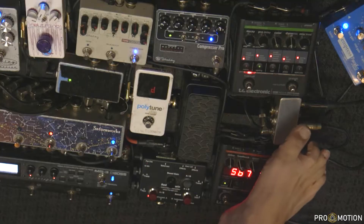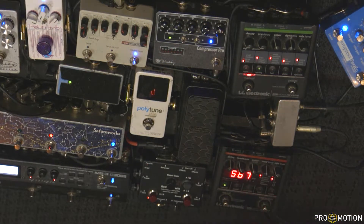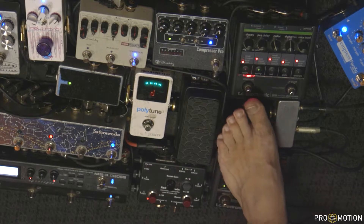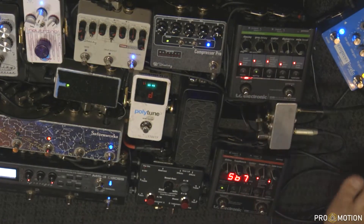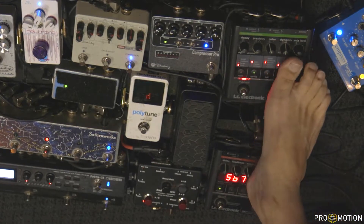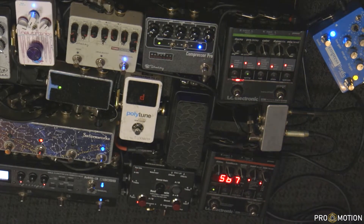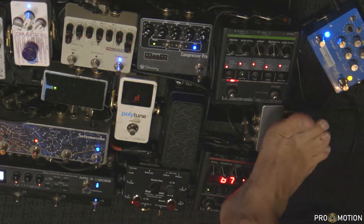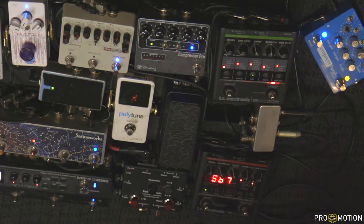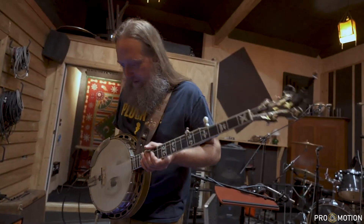Then we've got a patch bay to kind of clean up my pedal board. Then we have a TC Electronics Nova Reverb. It's got two settings — the manual setting and a preset. I just like the way this one sounds. I really enjoy the spring reverb they've got on there. I don't do a whole bunch of changing unless I'm doing something spacey, in which case I'll hit the preset, which is set to a church hall reverb with a whole lot of decay on it.